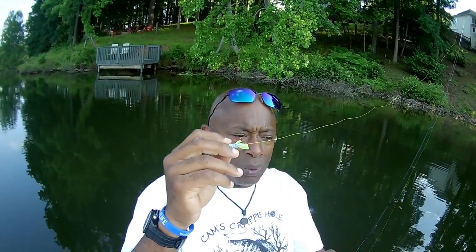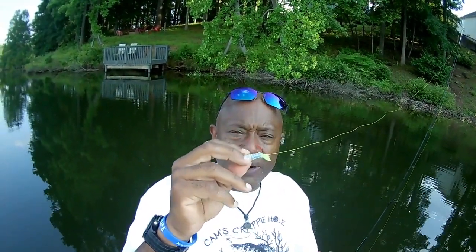My ultralights are not designed to catch big catfish, big walleye, stripers, hybrids, or big bass. When I'm fishing and searching for crappie, I can tell automatically how sensitive my carbon fiber rods are — I can tell whether it's a crappie or any other kind of fish.